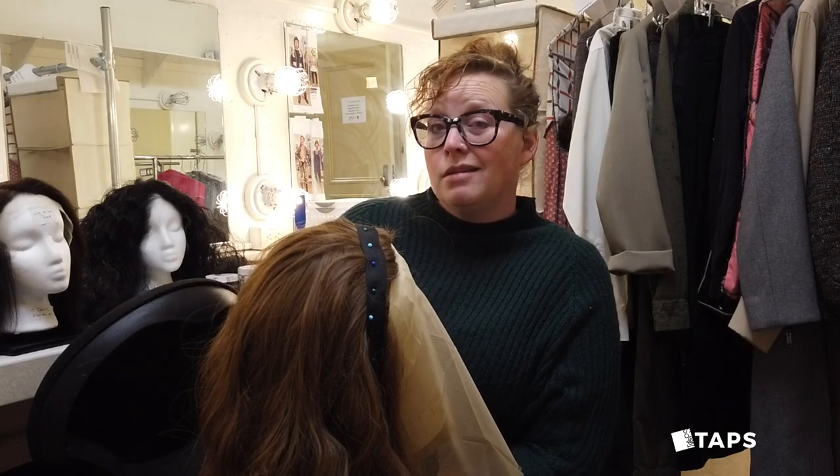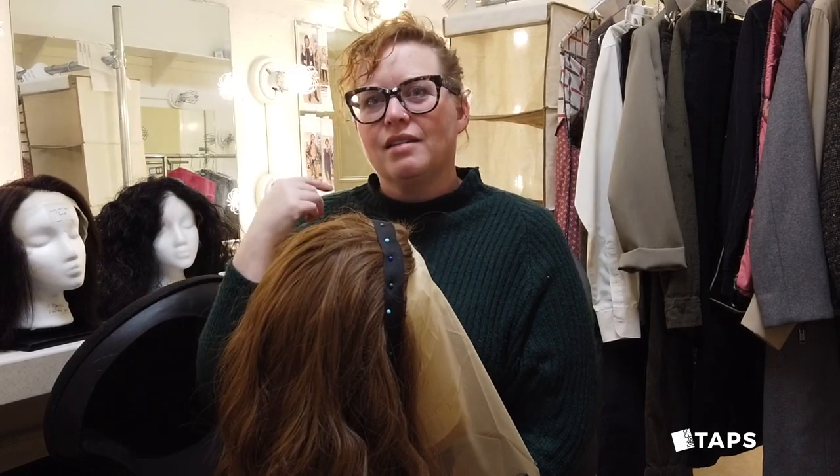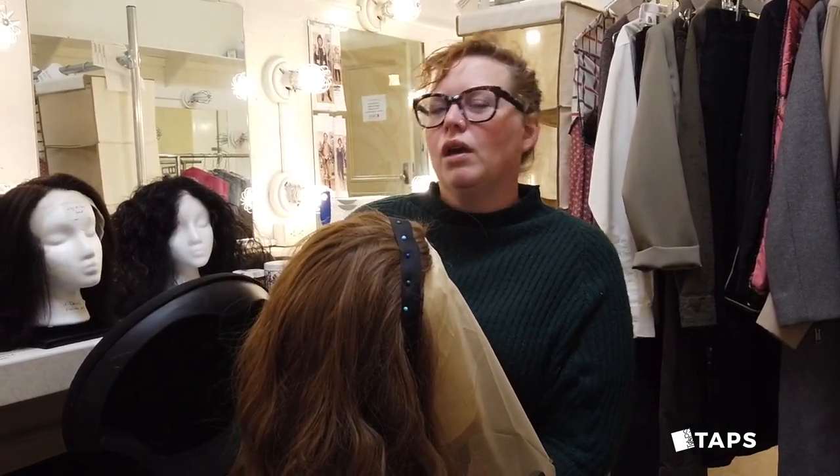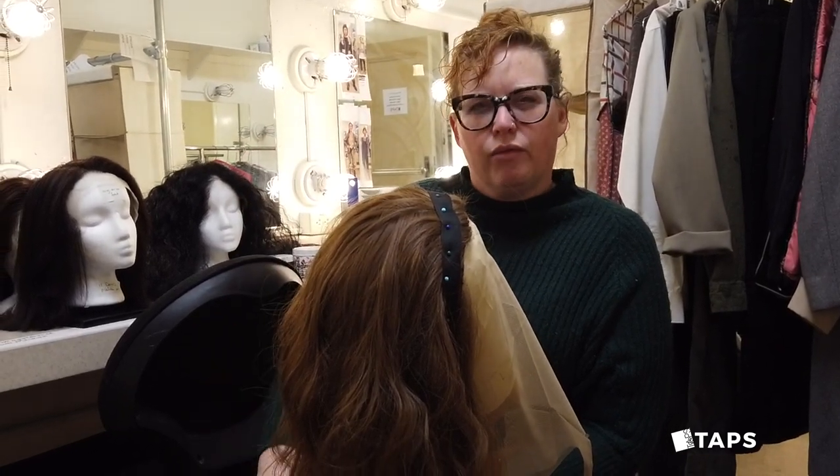you don't have time to wrap someone's hair up and then put a wig on, or take it down and make it look really nice. So we end up using wigs for each character so that we can manage it with the time that we have.